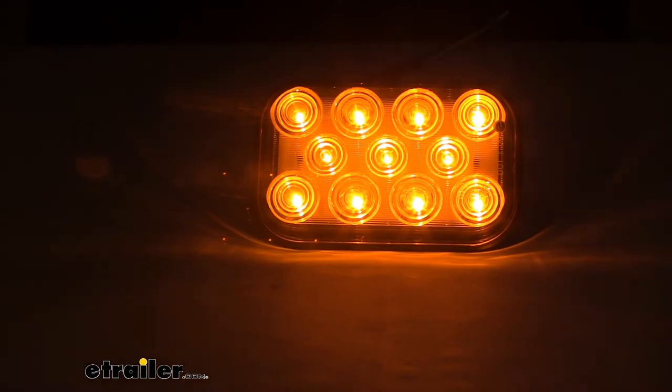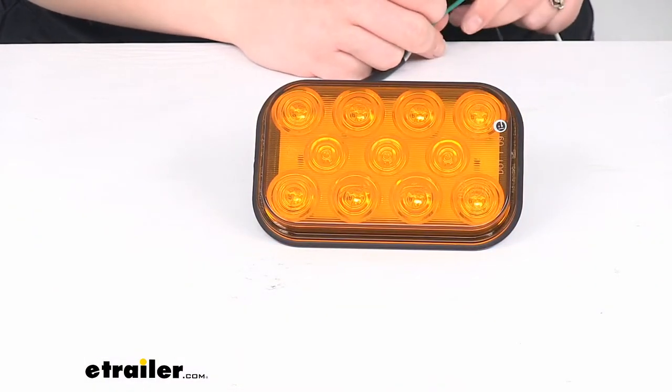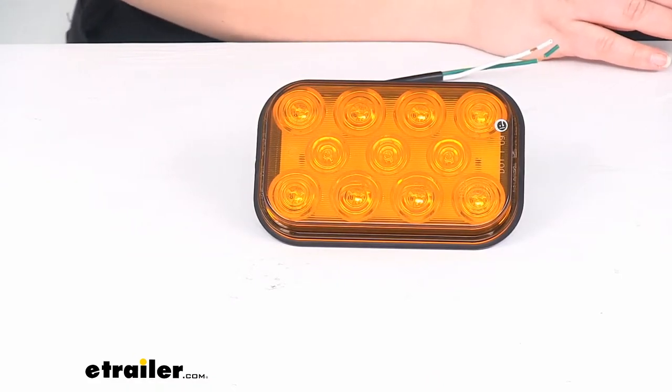This is compatible with both 12-volt and 24-volt DC systems.